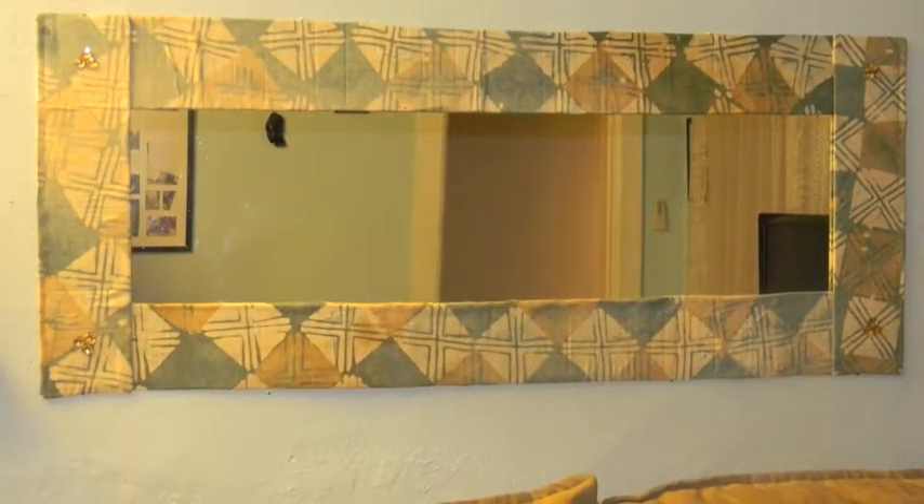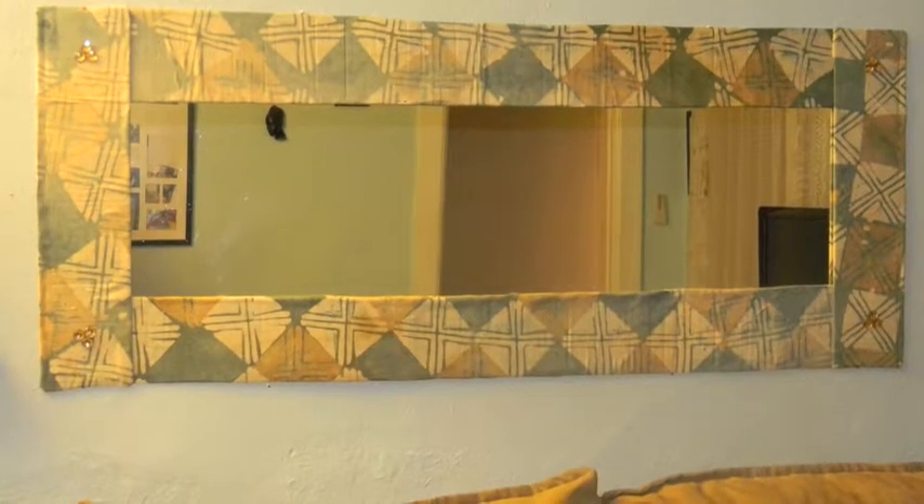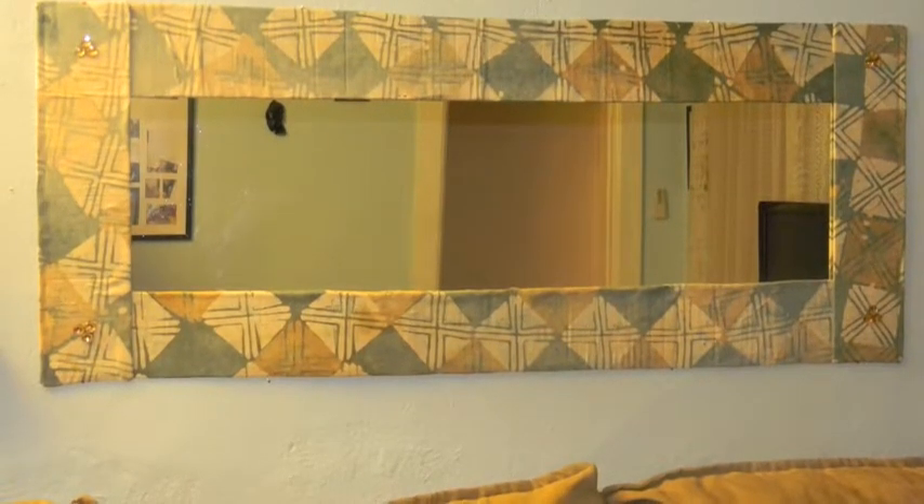A cheap DIY frame for a wall mirror. Whether you want a quick temporary fix or just want a custom look, this is a great option.